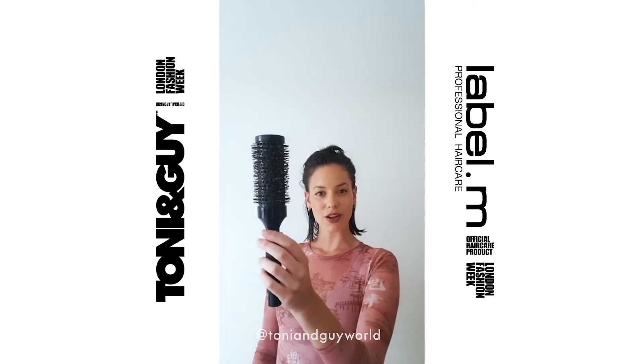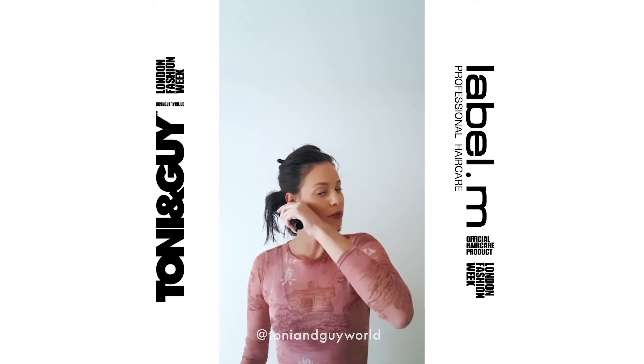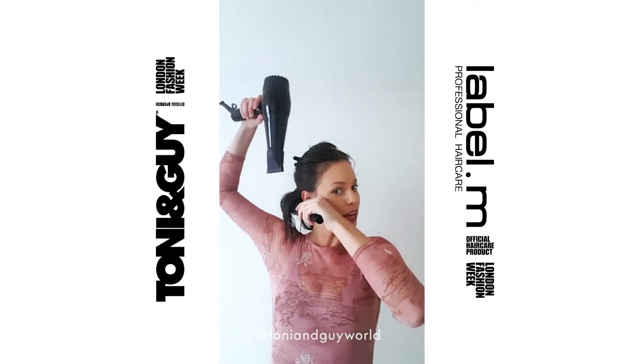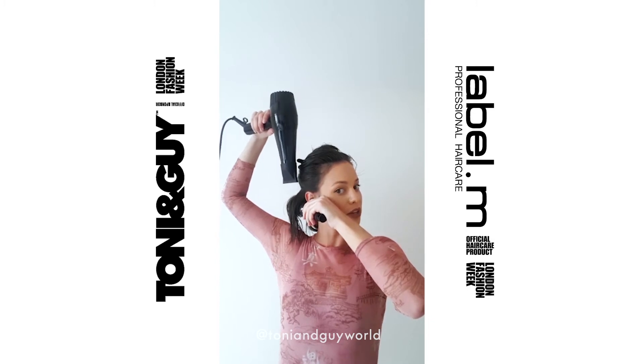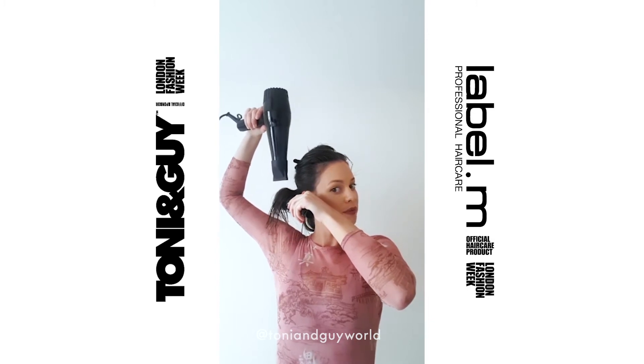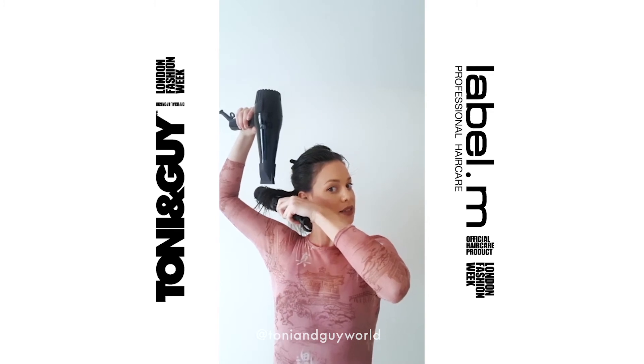So with my Label M Large Round Brush, I'm going to start by placing it under the hair, bringing it up at the roots for volume and twisting it slightly to get a grip on the hair. I'm going to have my hair dryer facing down at a distance just to avoid heat damage, and I'm going to follow the brush going up and out, twisting it slightly at the ends to create a bend.